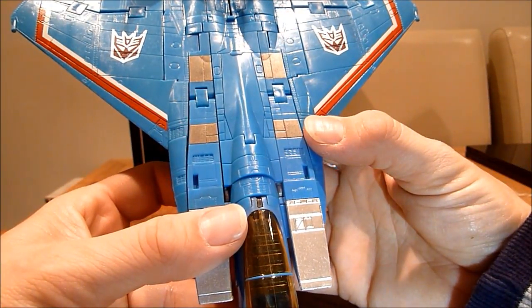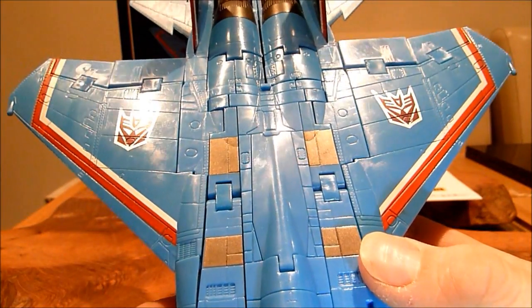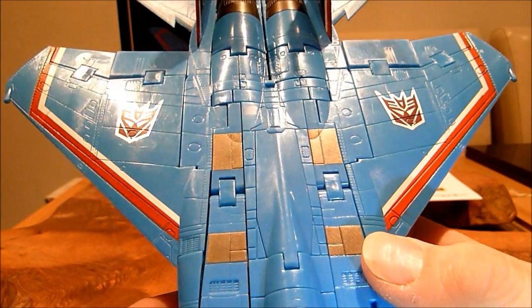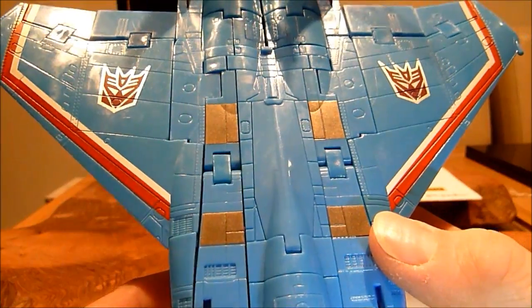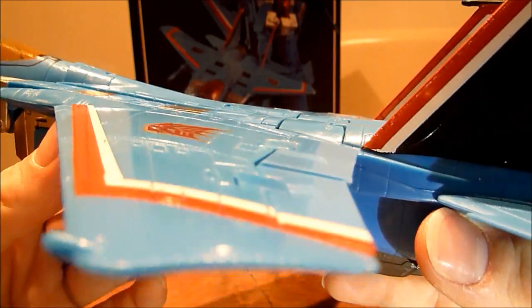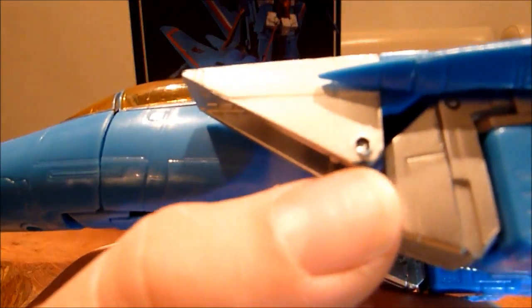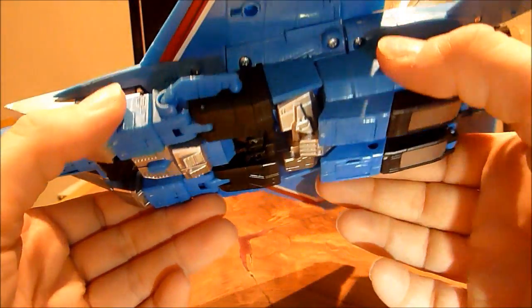I was going to say something about the Decepticon logos — whether they're actually even put on totally straight on those wings, I don't know. They look a little off to me, but it doesn't matter. Some of the dodgy paint applications there — it does look like it was painted by me, to be honest. It's all right, it ain't too bad, it does the job that I want it to. A little sloppy finishing on that joint there, but overall it's all right, it does the job. Right, let's go on to transforming him.